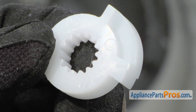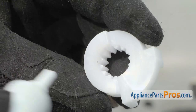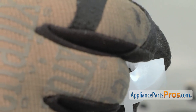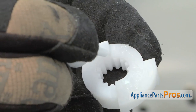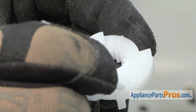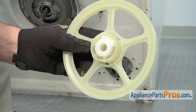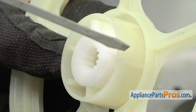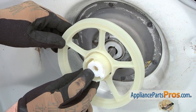On the new plastic cam, identify the front side with the cast-in arrow. Apply some grease to the back side of the cam. Then install the cam into the new transmission pulley with the arrow side facing out. Make sure the arrow on the cam fits into the pulley so that it is positioned between the two ridges. Afterwards, install the pulley assembly on the drive shaft.